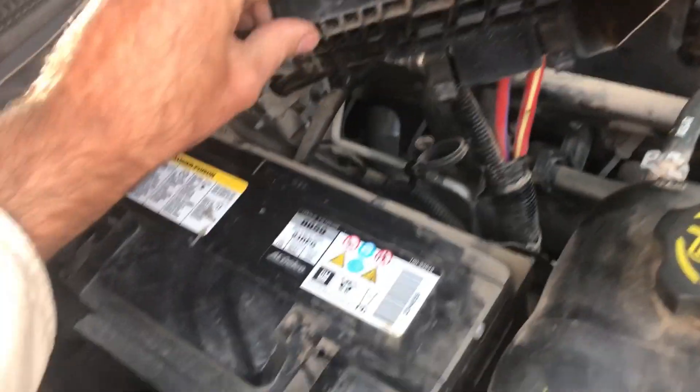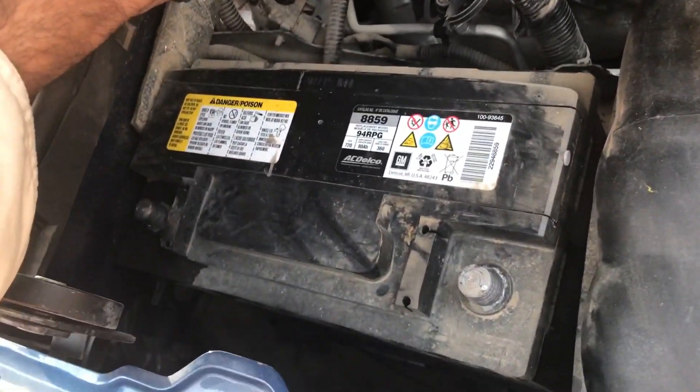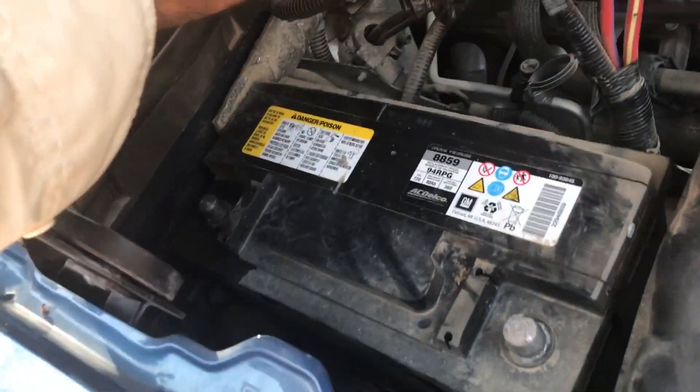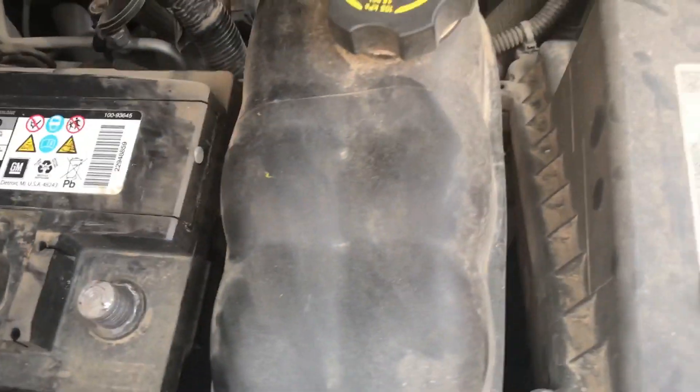Now that we've got that moved out of the way, the battery is pretty much free and ready to move out. But as always it can't be that easy — we'll have to move this tank out of the way. In order to do that, we've got one bolt down there and one bolt down there, but they're pretty hard to see. That's what your open-ended wrench is for — those will be the 10 millimeter ones. We'll loosen those up, move this thing out of the way, and then you should be able to slide the battery completely out.